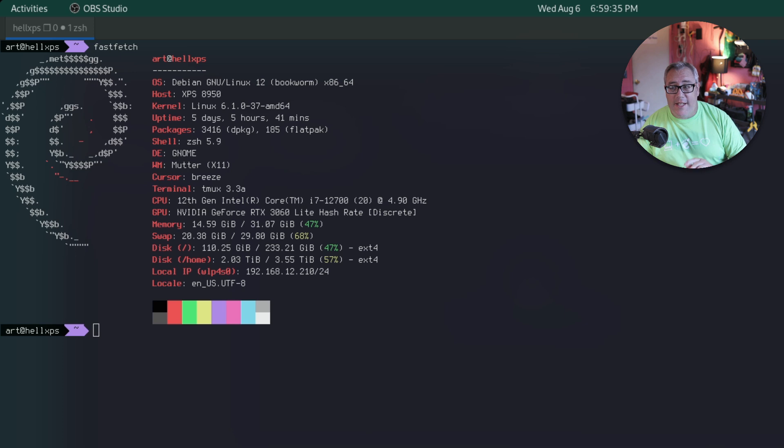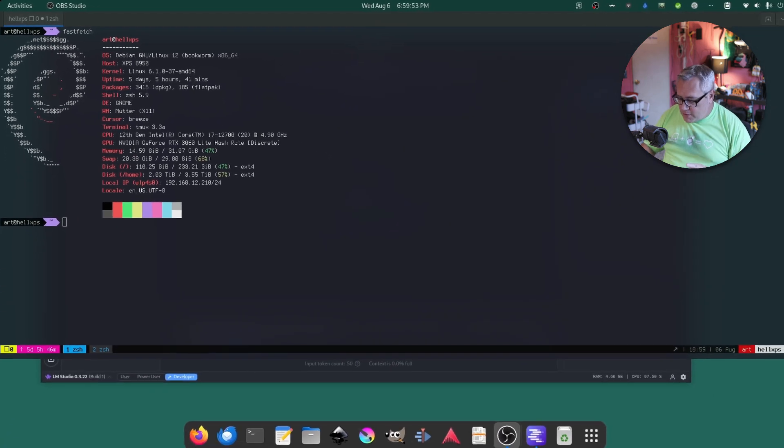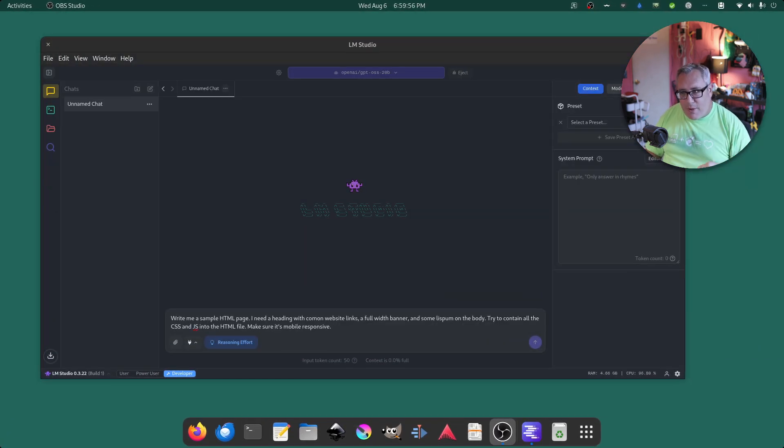I'm running the 20 billion parameter new open-source model from OpenAI. This model is larger than my computer's VRAM — my older i7 12th gen machine only has a 3060 with 12 gigabytes of VRAM, and this model takes up more than 12 gigabytes. So how is performance? These newer platforms can do a hybrid mode where the model runs on both the GPU and CPU at the same time — much faster than pure CPU, though not as fast as full GPU.